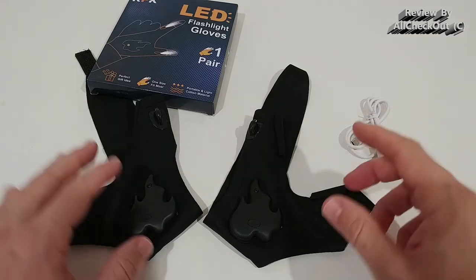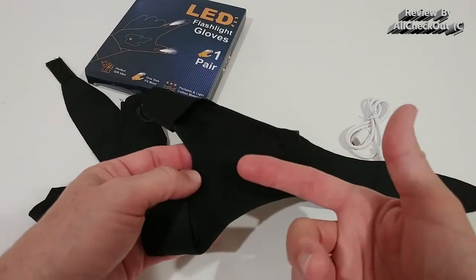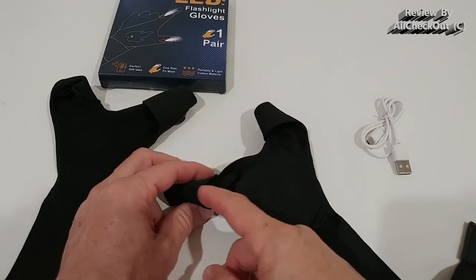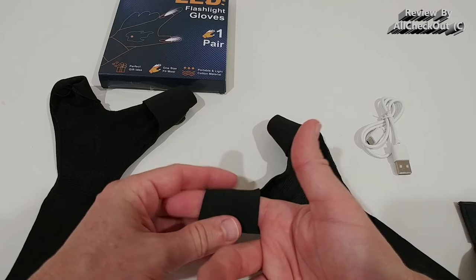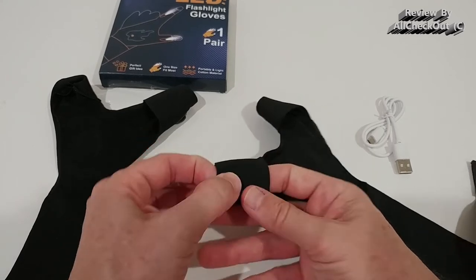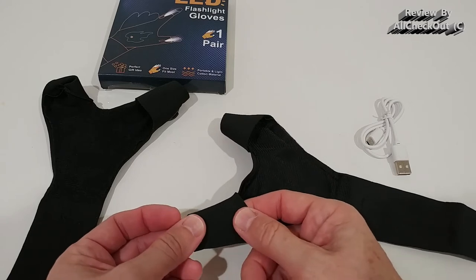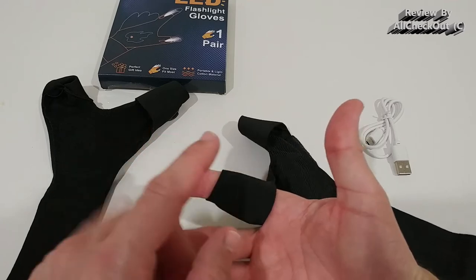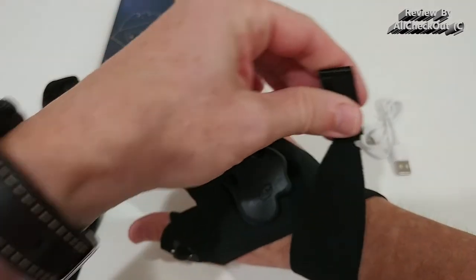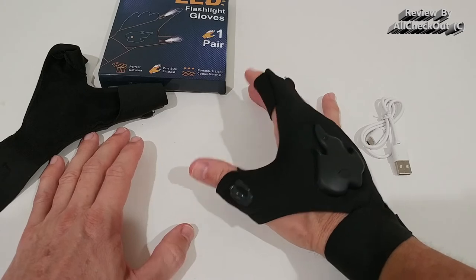They are a little bit difficult to put on — it's not like gloves where you just slide your hand in. This one is for the right side and that one for the left side because the openings differ slightly. I have usually an L or between M and L, and there's plenty of space — it's also very stretchy, so I think it would fit up to almost XL but also smaller hands. You thread the thumb through, wrap it around, and secure it with the velcro strap.